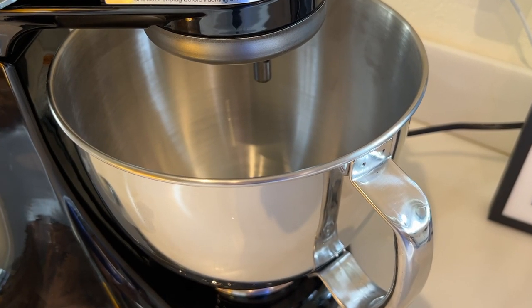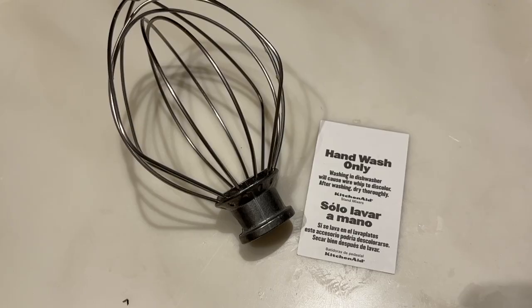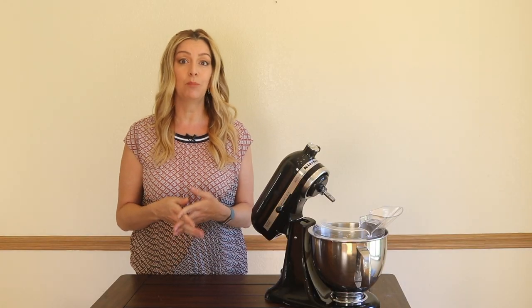When it comes to cleanup, the bowl can go in the dishwasher, as can the dough hook and the batter beater, but the whisk is hand wash only if you don't want it to discolor. Full disclosure — on another model I own, I did put mine in the dishwasher for years, and yes, it discolors and turns dull, but that didn't bother me as much as not being able to put it in the dishwasher would.